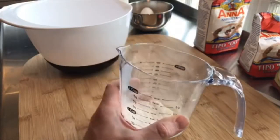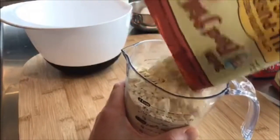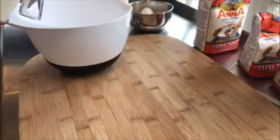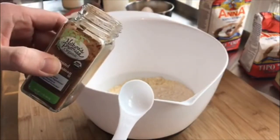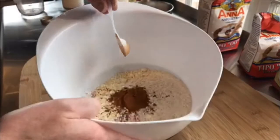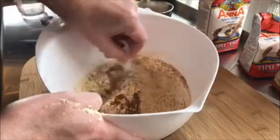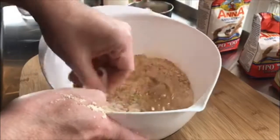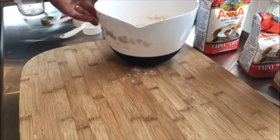Our first step is to grab your flour, fill up your measuring cup — two cups — and put that in the bowl. Now we're going to add our two tablespoons of cinnamon. We'll mix in this ground cinnamon quickly; it'll make it easier before we mix in all our liquids. We'll set the bowl aside for now.